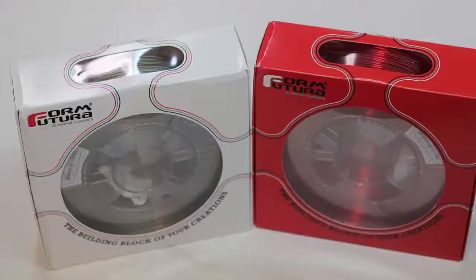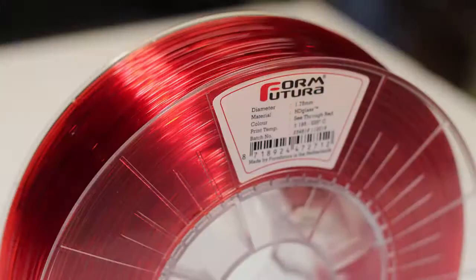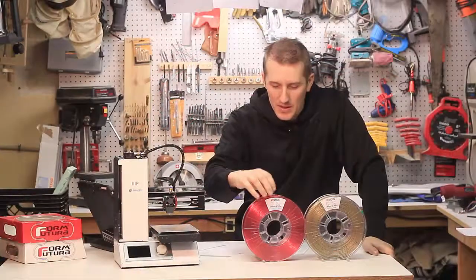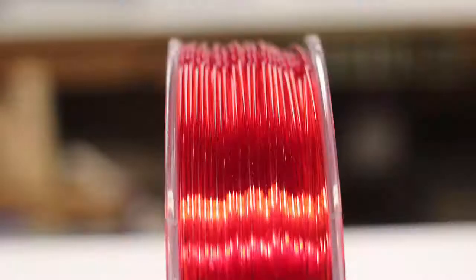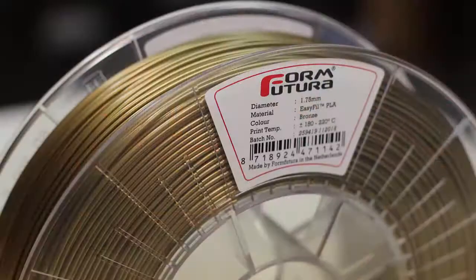This is their HD Glass and it's super bright, super shiny. It's color see-through red — it looks great. This is their EasyFill PLA in Bronze.